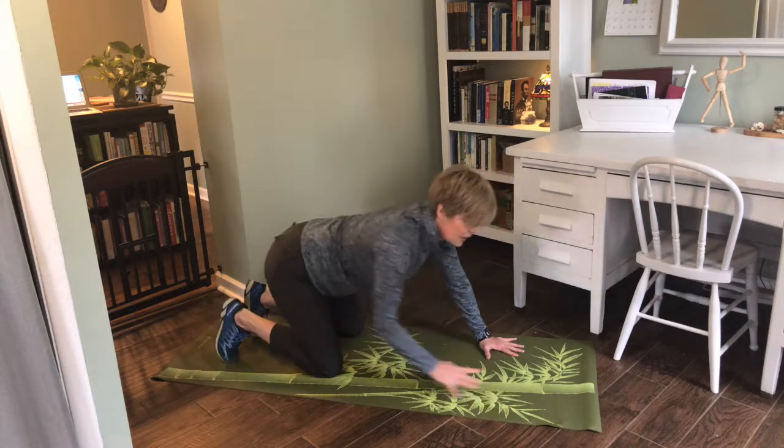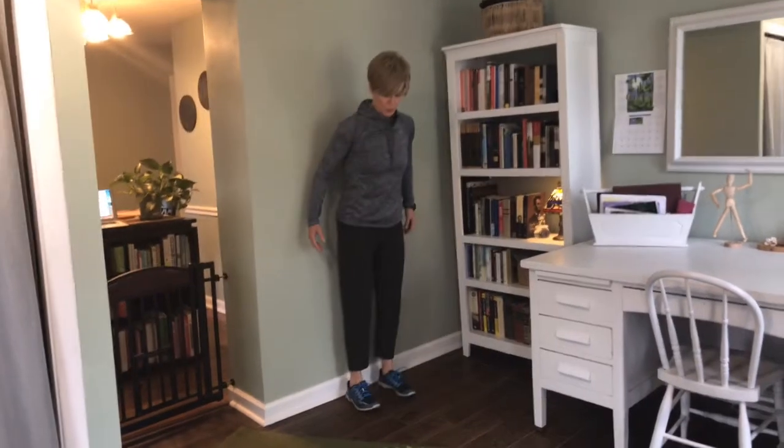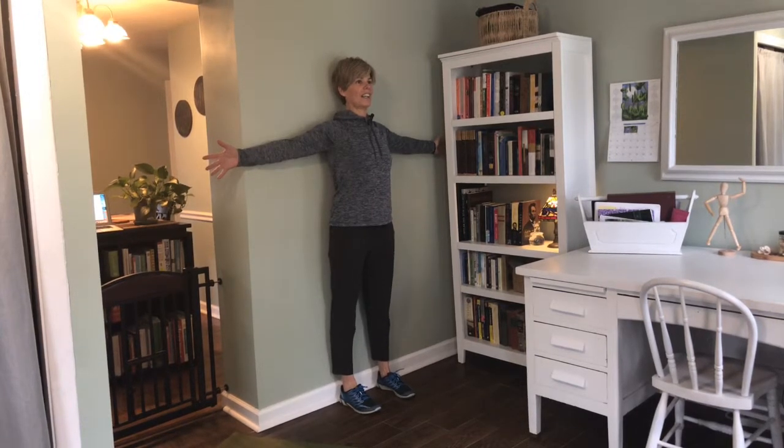Ten cats and dogs is how we're going to start. Then let's move the spine side to side with some windmills. Go ahead and stand against a wall so that you know your body is in a straight line and that you're vertical.